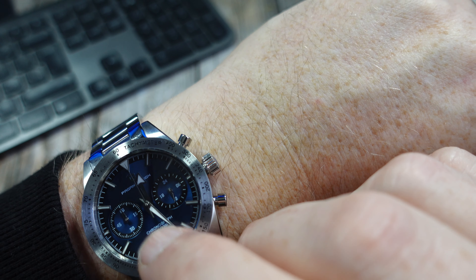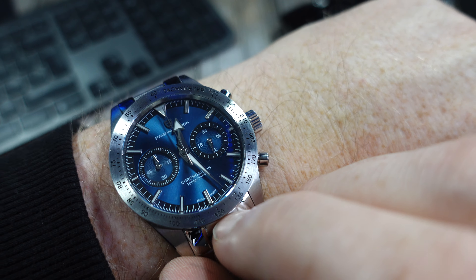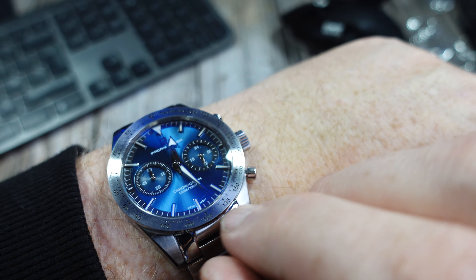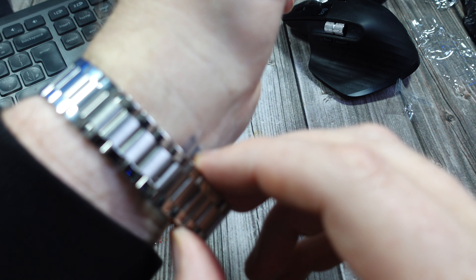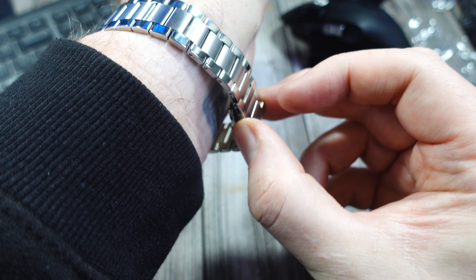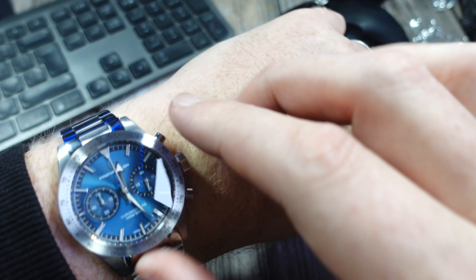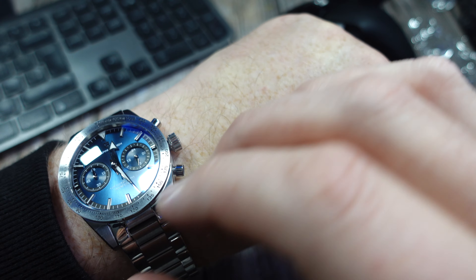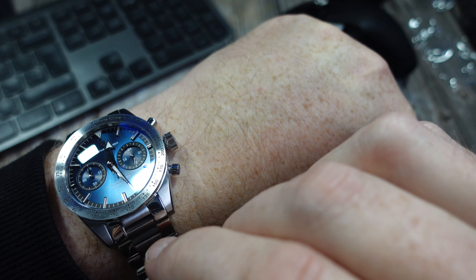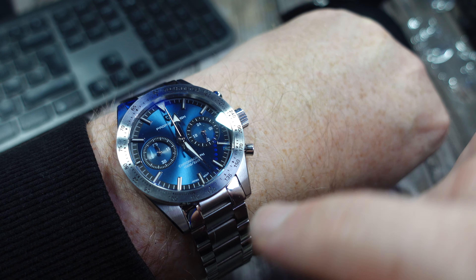Great looking watch — I'm loving the blue, the sunburst on the dial is really nice, coming through well on camera. On an eight-inch wrist there's still a fair bit of play, so if you've got a bigger wrist this will be absolutely fine. As I said, the other review didn't think much of the bracelet — I've literally just put this on, so I'll get a link removed, wear it, and let you know my thoughts in the full review.